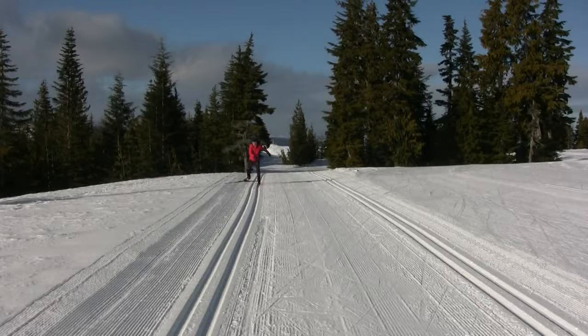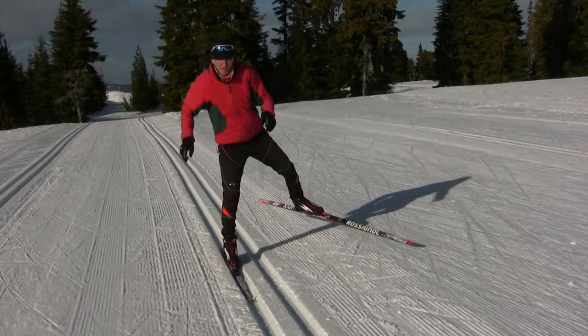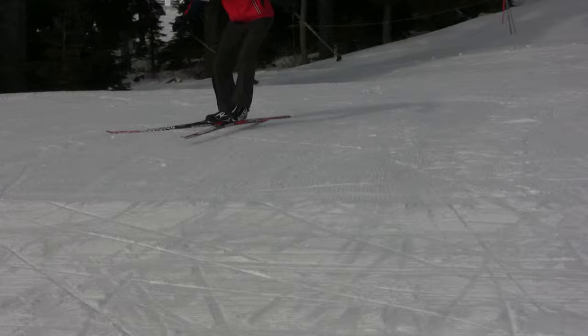A final drill that I use with students is to do the marathon skate on a slight downhill, with one ski in the track and one ski pushing. Be sure to do this with both your right and your left legs skating off. In these cases you want to leave a clean edged track in the snow with no sliding.